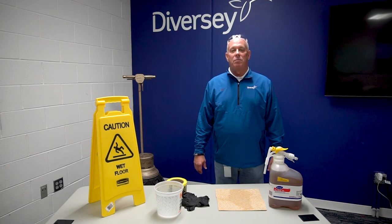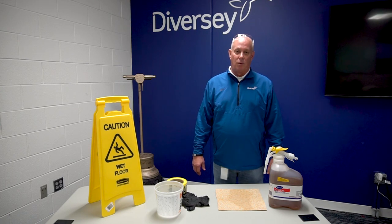Hello, I'm Larry Singley and welcome to Devercy's 2 Minute Drill. Today's topic is common mistakes when stripping floors.